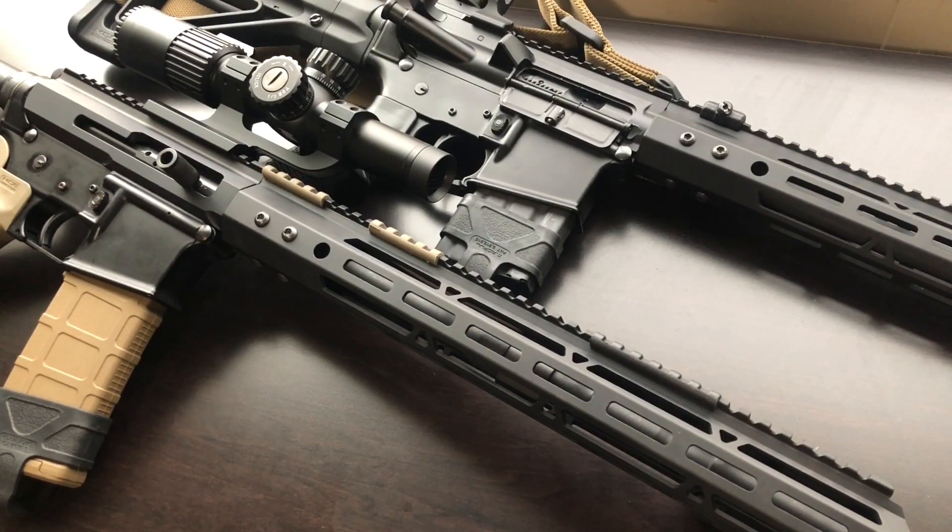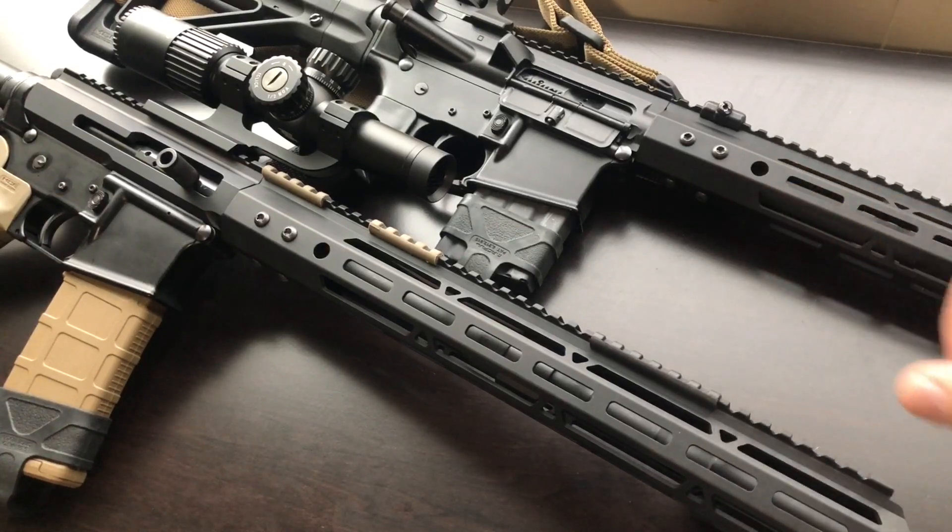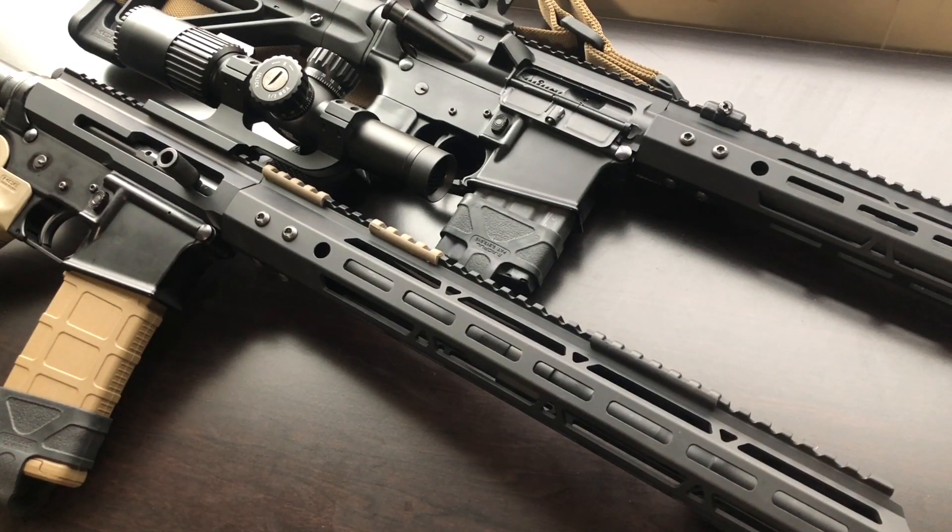I've been dealing with Bear Creek Arsenal for a while now and I have multiple offerings from them. I have a pistol, I have a 7.62x39 upper, and this side charger which I'm going to talk about in this video. I also have a 16-inch mid-length 5.56 NATO rear-charging standard AR-15. I really like their products — it's a good entry-level AR-15 to get into.